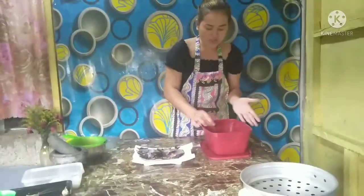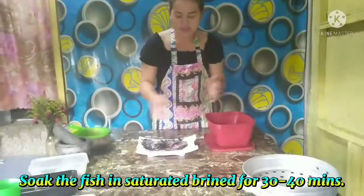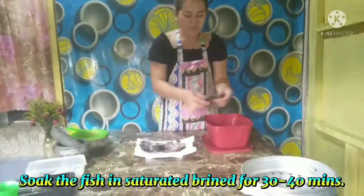Once the salt is dissolved, soak the fish in saturated brine for 30 to 40 minutes.